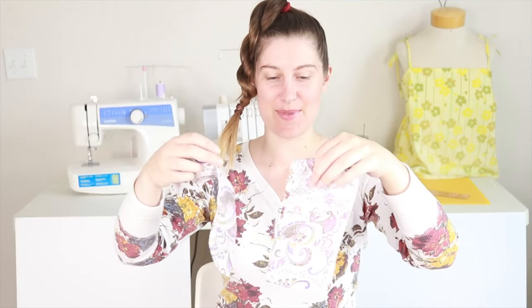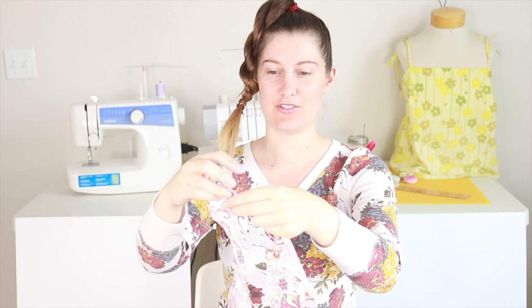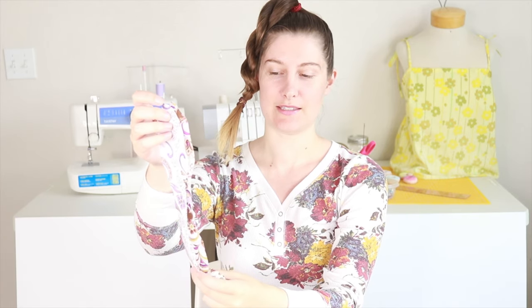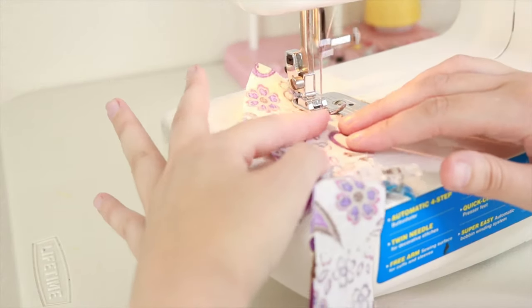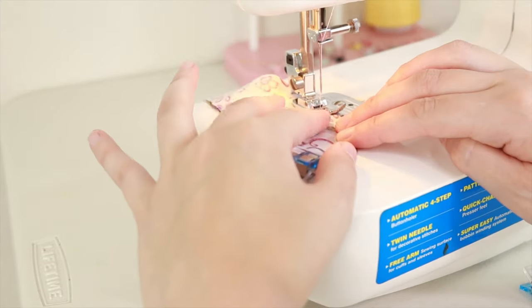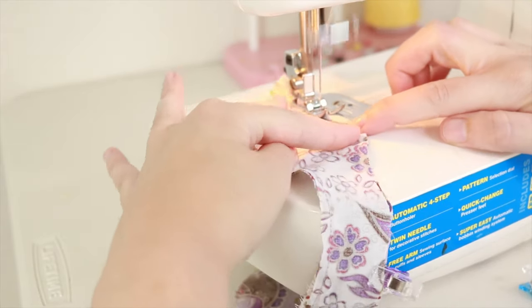Now I have my pieces cut out — one long rectangular piece and two bunny ear pieces. Take the two bunny ear pieces and put them right sides together, then go ahead and sew along the edge leaving a little gap to turn your work. I recommend leaving the gap in the middle so that it'll be hidden when you tie it on the scrunchie.